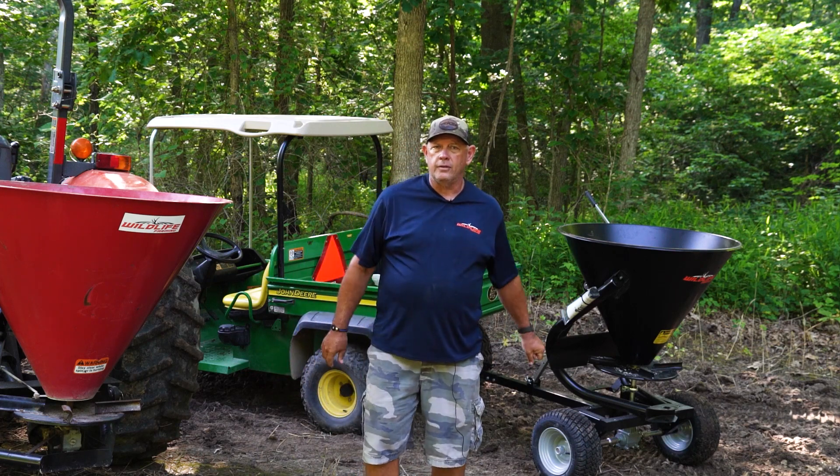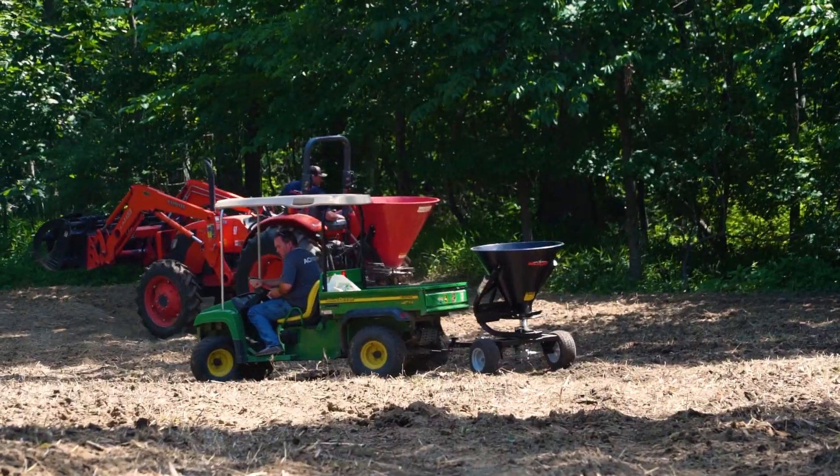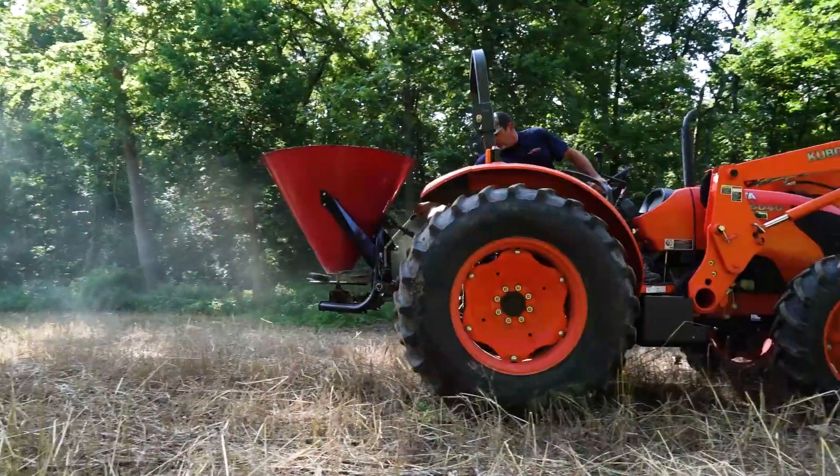Hey, Mark with Wildlife Farming here today. Talk to you a little bit about our fertilizer spreaders and seeders. We've got two models here today. We have a three-point model — it's a basic cone spreader.